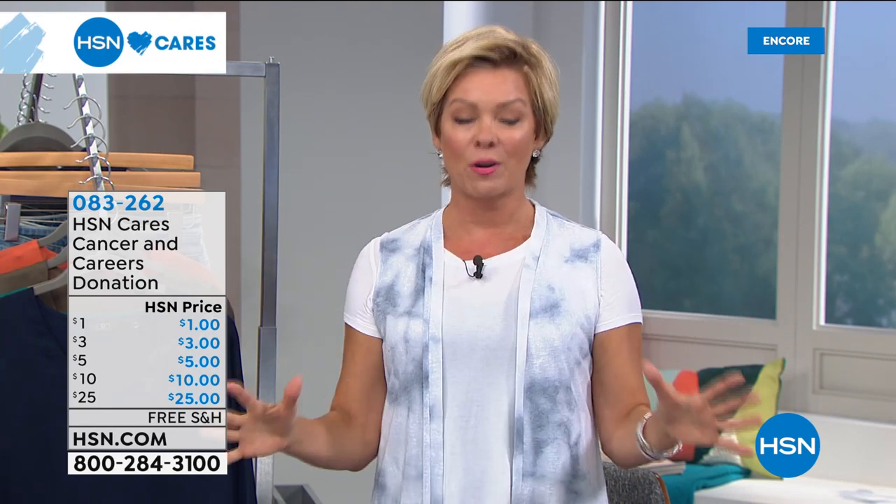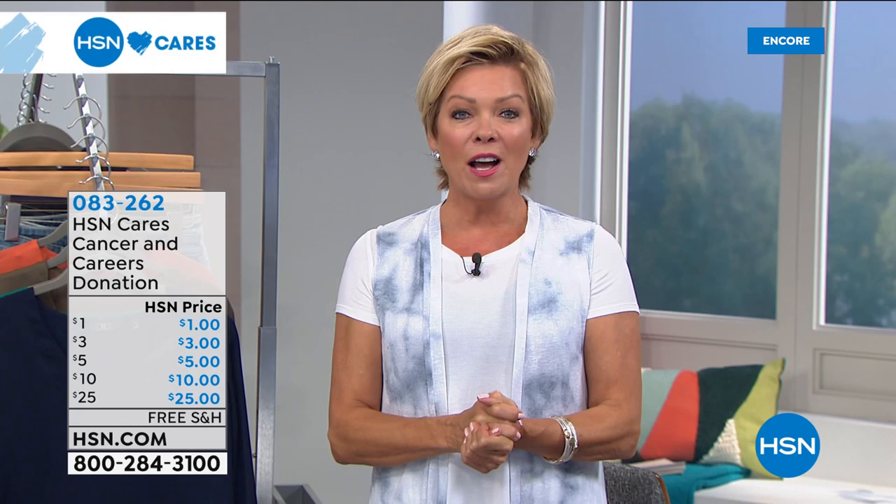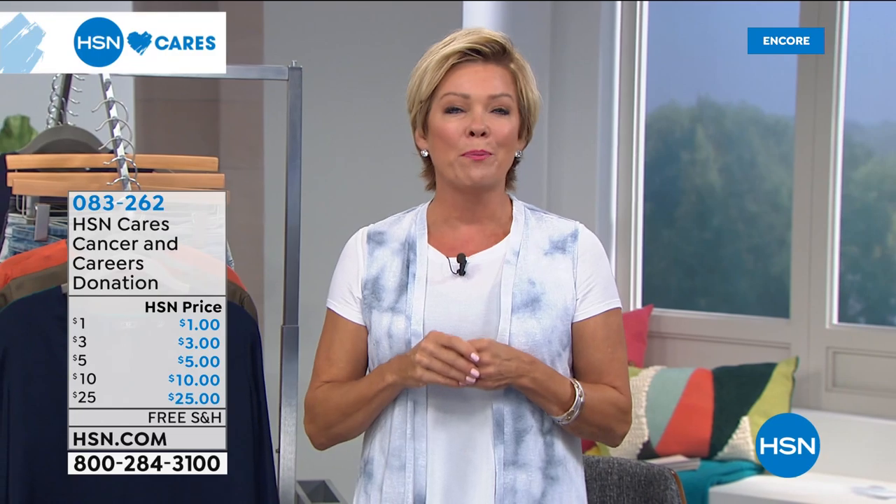We're going to move on and share several other pieces that really are toppers — we've got a beautiful new dress and so much more from Juliana coming up right after this.